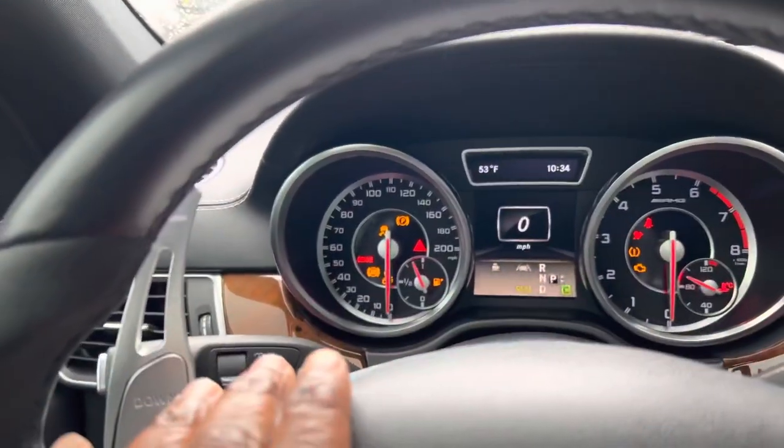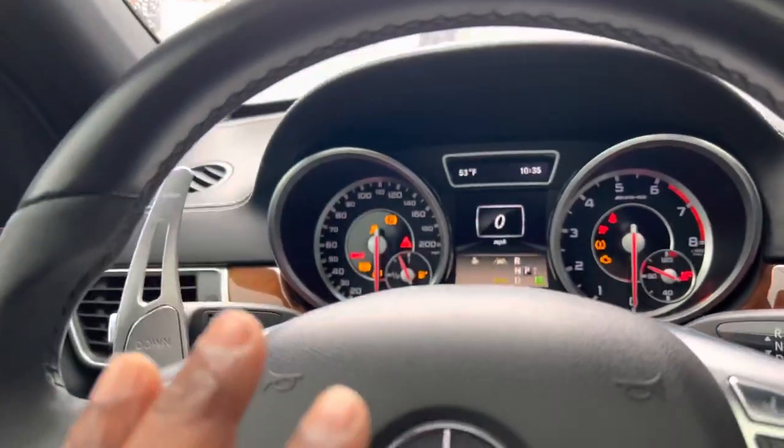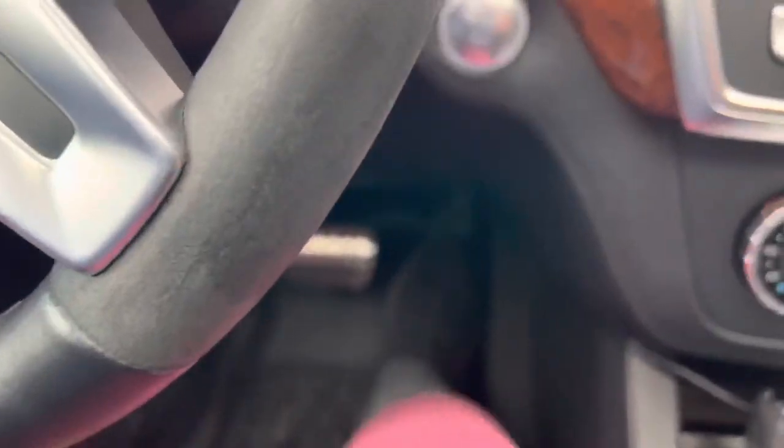Make sure all the lights are on on the dashboard — this signifies that the car is in accessory mode. The next step is you depress the gas pedal all the way down for 20 seconds.